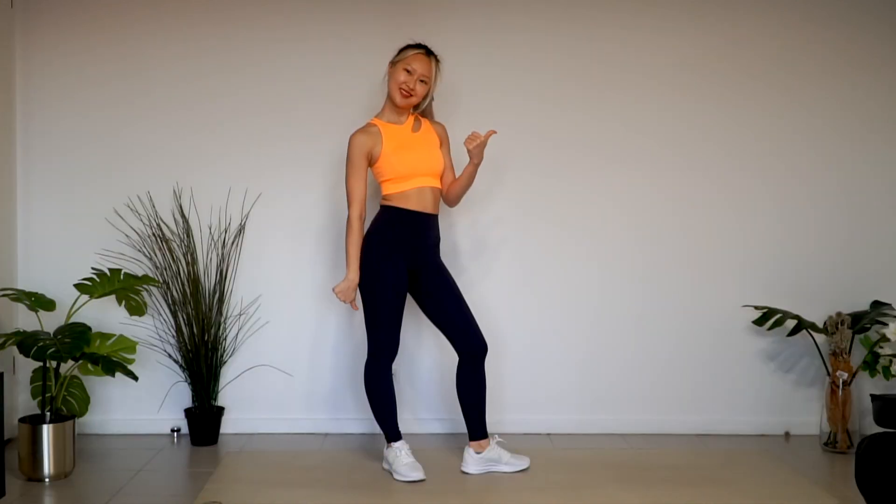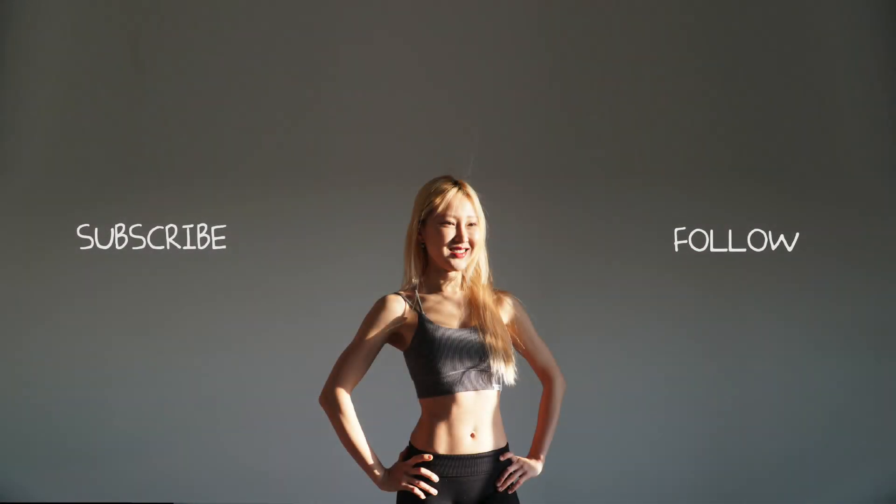Good. You did a great job. Thank you for being with me. See you in the next video. Thank you. Bye.